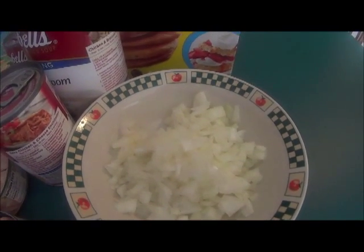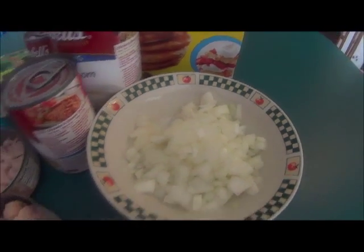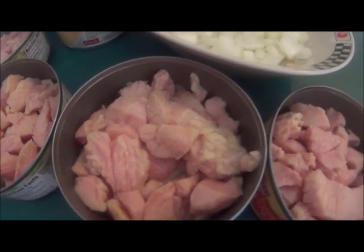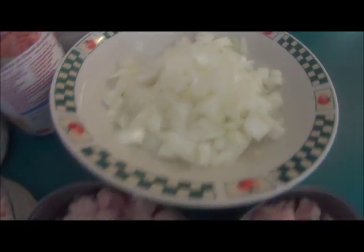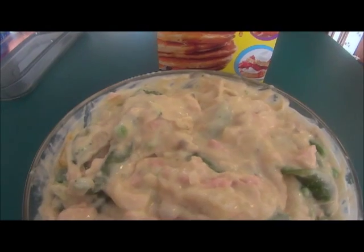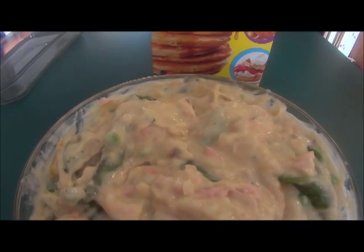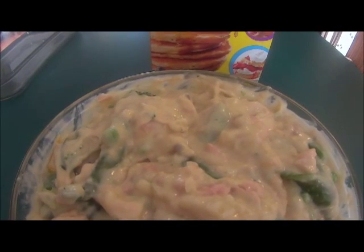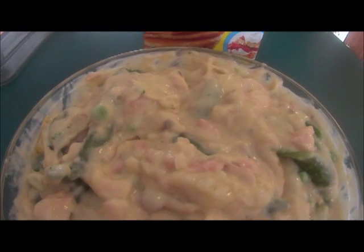The first thing I did was dice my two onions, and I also drained the liquid from my canned turkey. In a mixing bowl, I combined the cream of mushroom soup, the cream of chicken soup, the diced onions, the stir fry blend, and the turkey.